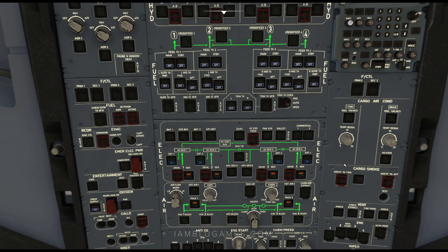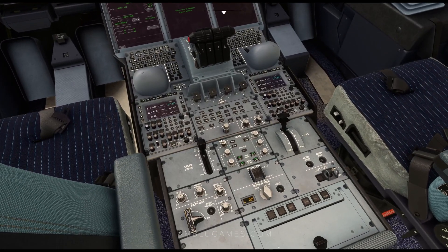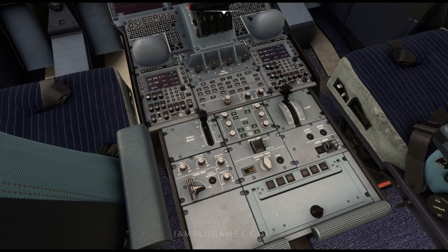You can hear everything powering up. At this point, you can turn on your cockpit lighting if it's dark. That cockpit lighting can be down here on the right center pedestal — integral lighting, main flood, and so on.